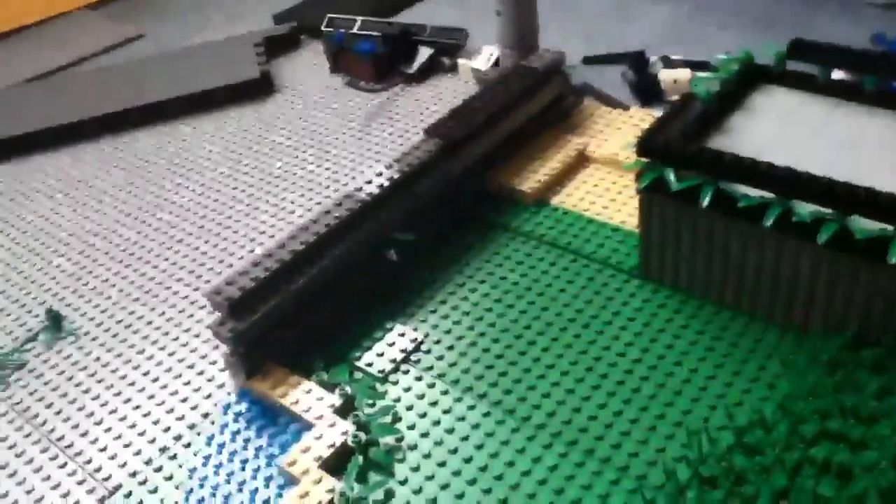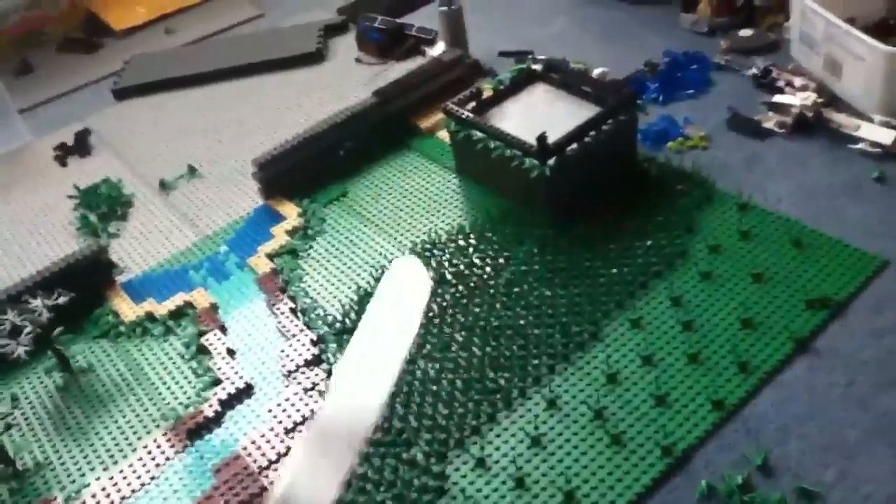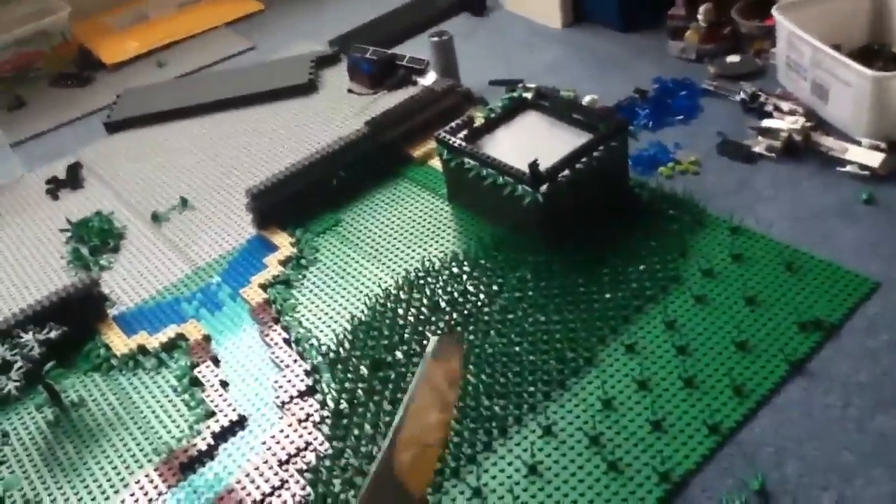I'm not sure whether the water looks great. Then there's the trees, and it's gonna be a mountain base probably. I have a knife to undo the bricks because my brick separator doesn't work very well.